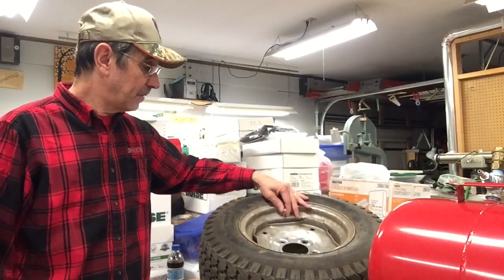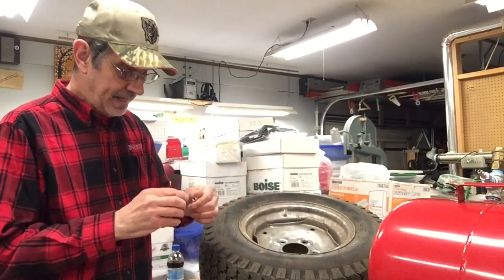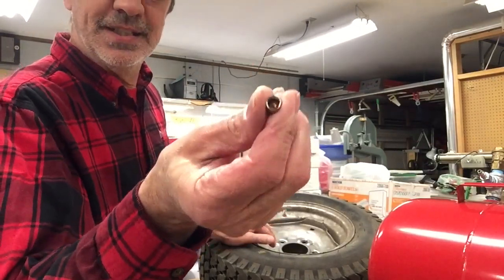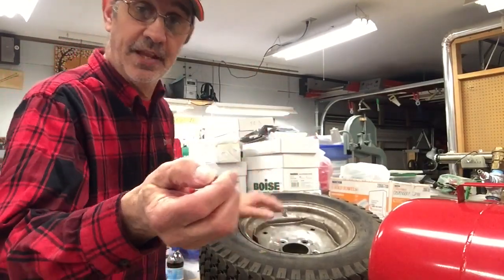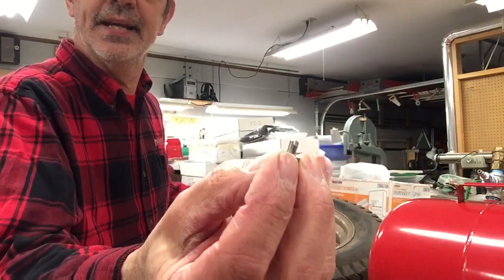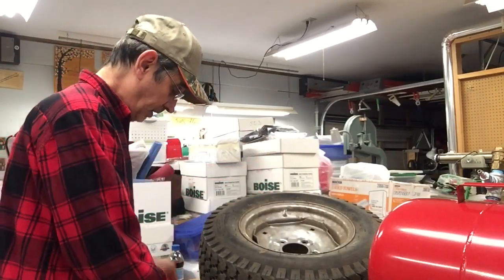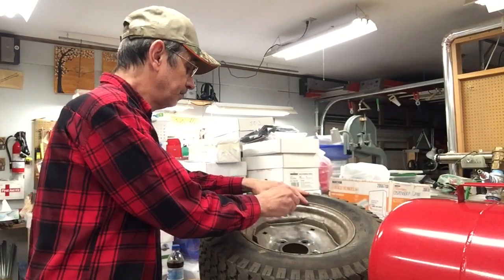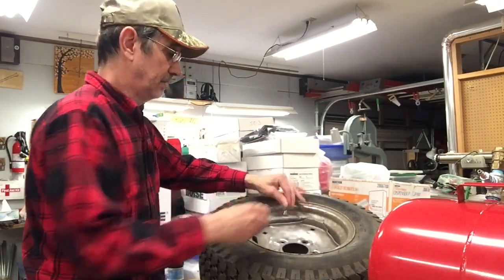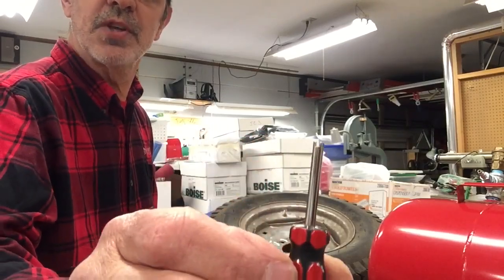The valve stem covers I use are the only ones I ever buy. They're steel — they have a rubber seal inside that helps seal it, and they also have a tool on the end that takes the core out. You've got to take the core out to get the liquid in. I have a little screwdriver I use — just a screwdriver with a hole and a couple of slots.